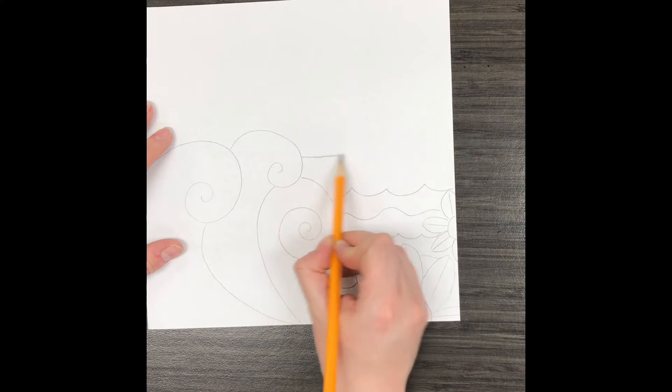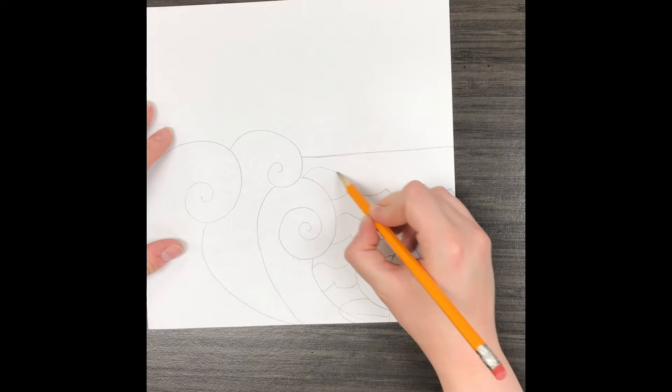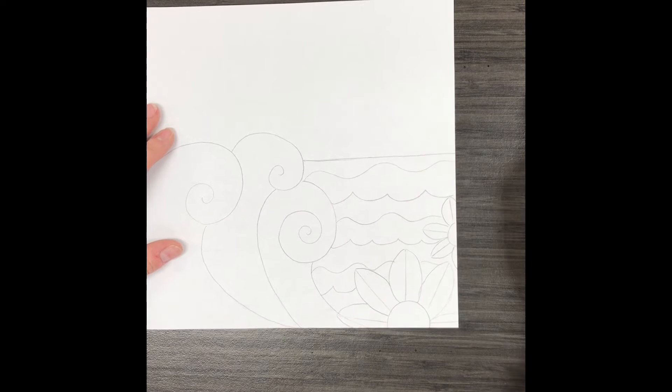I want to make sure that I add a horizon line as well. Remember that's where the sky meets the land or the water.